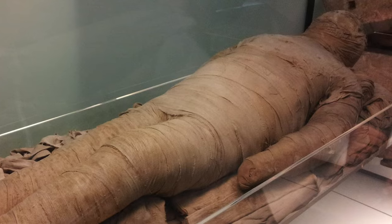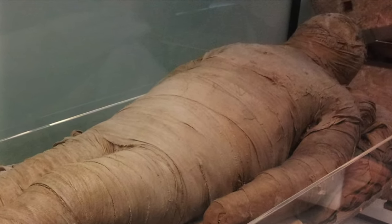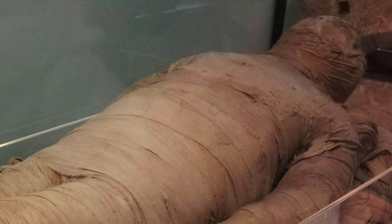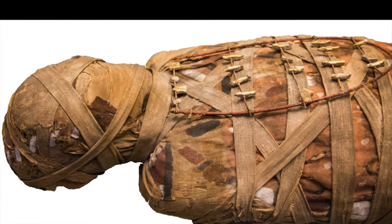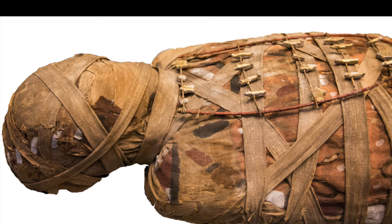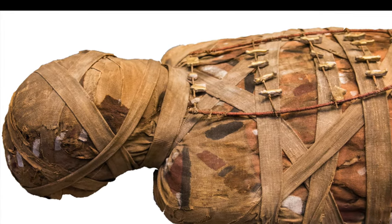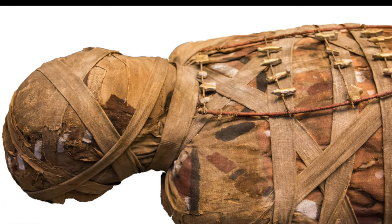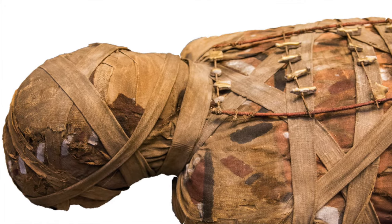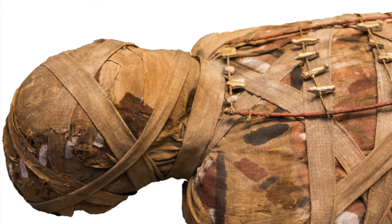A face mask made to look like that person was placed in between layers of bandages wrapped around the person's head. This was done to make it easy for the spirit to recognize its body. After every several layers of wrappings, they used warm resin between the layers of linen to help keep the bandages together. In between the many layers of linen, they also added small magical amulets and wrote magical words and prayers on some of the linen strips to protect the mummy's spirit on its way to the afterlife.